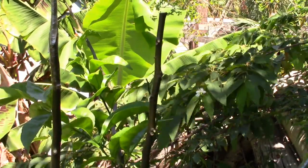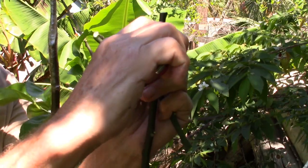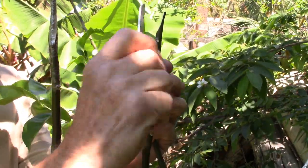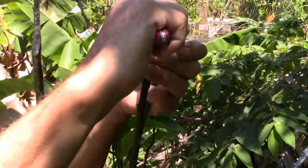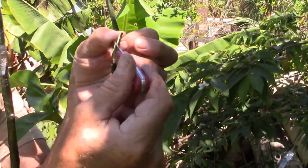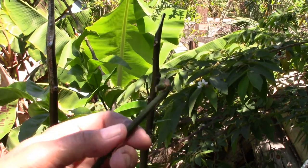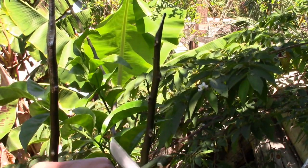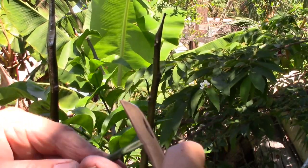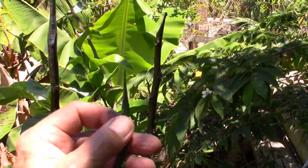What we're going to do is what's called a Z-Graft. On the rootstock here, we're going to cut a bevel. Now about midway, I'm going to take my knife and I will rock it — like that. For the scion, we're going to do a similar cut, about midway, maybe a little further towards the cut end. Now you want to be careful because you're working with a very sharp knife.